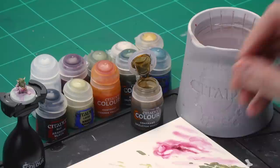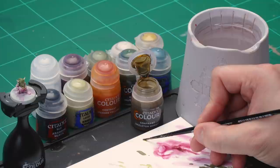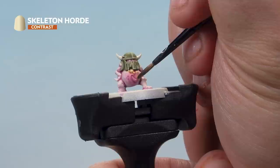First of all it's that Skeleton Horde — we're using our small layer brush again. Grab some paint from the pot and onto the palette. We're not going to be thinning it down at all — straight out of the pot. So straight onto the nurgling, painting that big old worm coming out of his belly with Skeleton Horde.